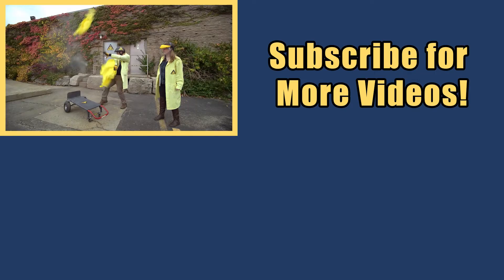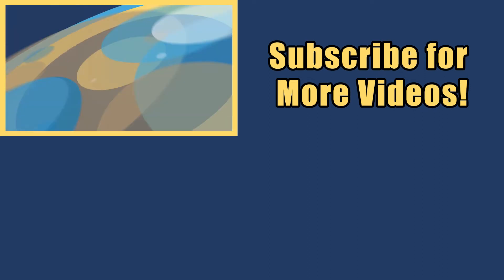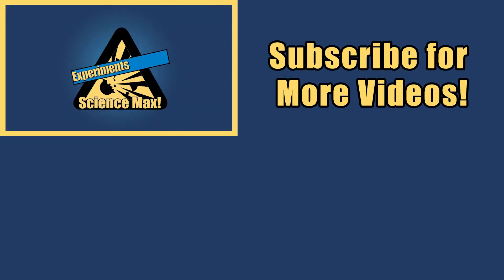My name is Phil, and I take your everyday science experiments and do them big. This is Science Max. Experiments at Max!